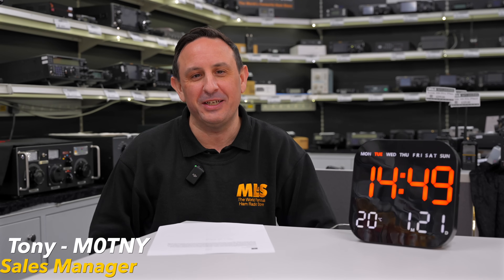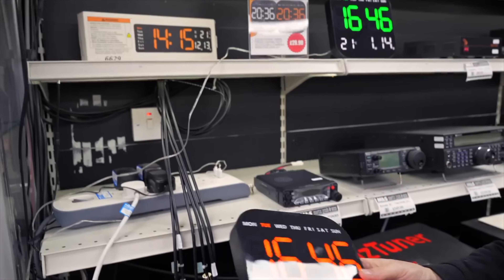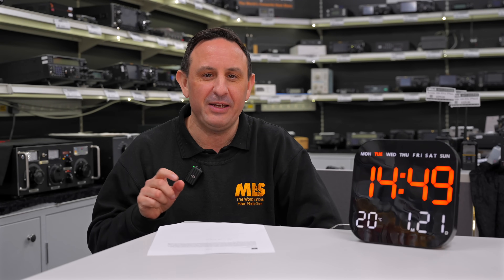Well, thank you David and John for that wonderful presentation. And I may even take a look at DMR myself. You thought you were going to get away without seeing me again this week — however, I am back and back for a very good reason. Now, for those of you that watched last week's video on our used equipment, you may remember that we did that wonderful competition to win this lovely Shack Clock Pro. Well, we have a winner. I asked you to leave a story in the comments below, letting me know what your first radio was and maybe what you're using now — just a nice story as to how you got into the hobby.